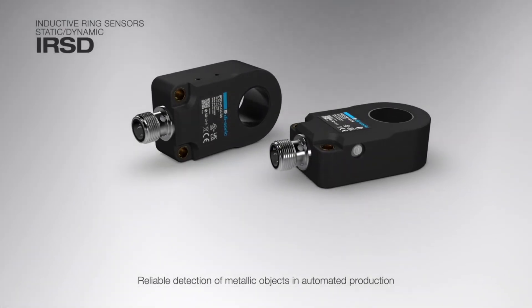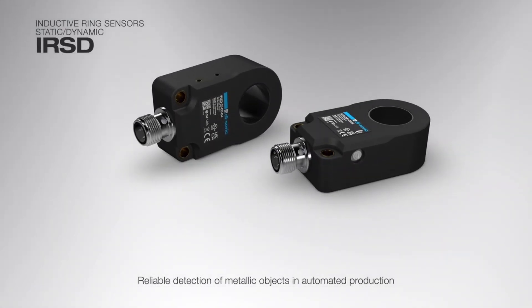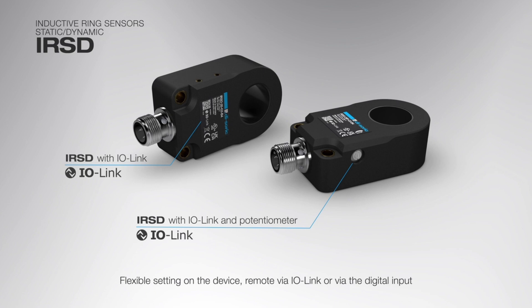Inductive Ring Sensors IRSD — reliable detection of metallic objects in automated production. Flexible setting on the device, remotely via IO-Link or via the digital input.